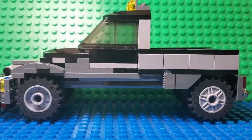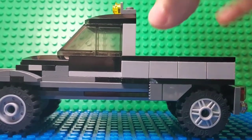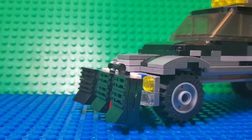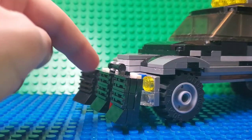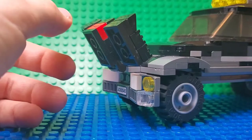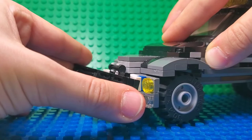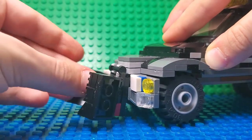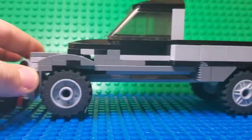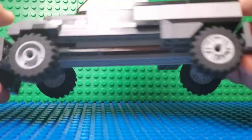This is how the snowplow looks. You've got the lights over here, you've got the trunk over here, you've got a working plow over here which can be put up like this, and these things can go like this. Yeah, pretty functional. Also here's how it looks from the top and the back.